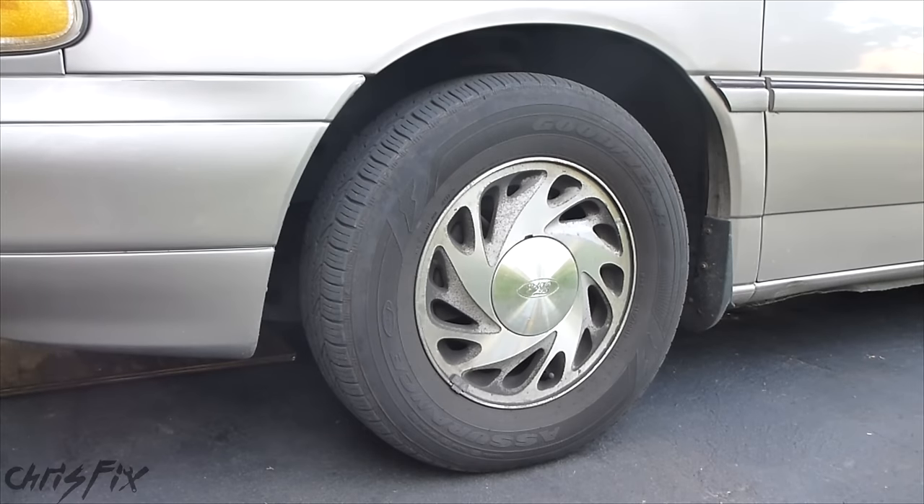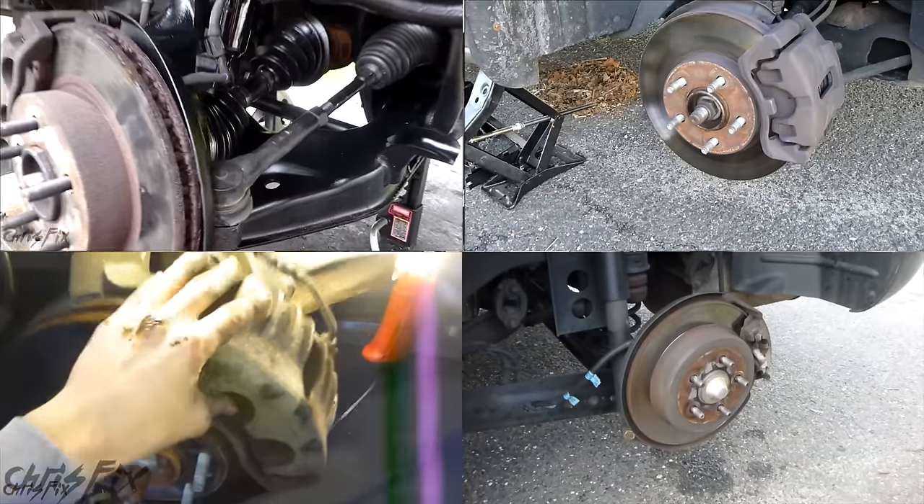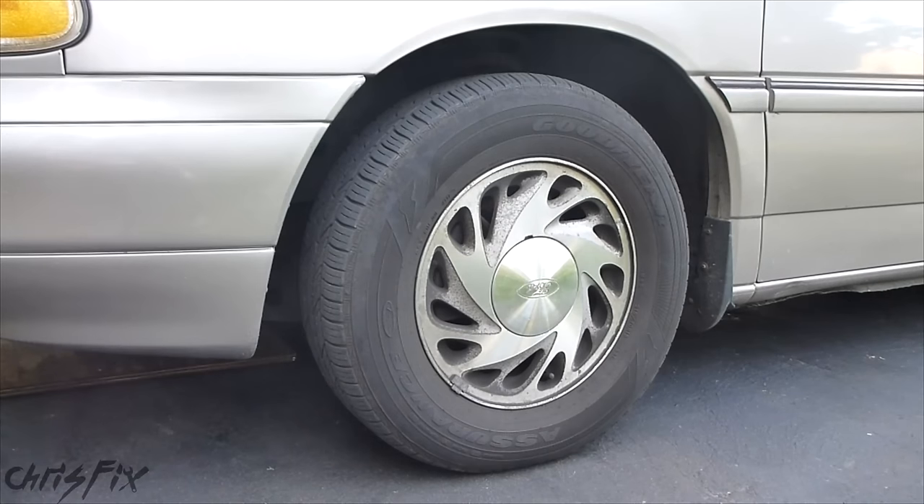Hey guys, Chris Fix here. Today I'm going to show you how to remove a tire and put a tire back on your car. Although this seems very simple, this is a fundamental piece of how to fix your car. Most of the time you're going to be taking the tire off to get to the suspension pieces, to get to the brakes, whatever the case may be. And if you need to take the tire off to fix it, it's important to know how to do it properly so you don't get hurt and so that you secure the vehicle safely.